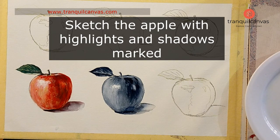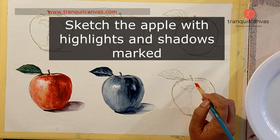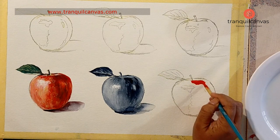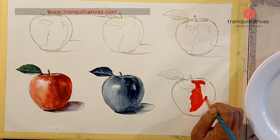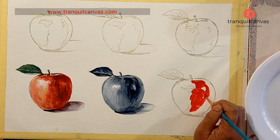Step number two, you're going to need to sketch out your still life. Using a very light hand and a soft pencil like 2B or 4B, draw the outline of the apple and any other objects you might have chosen for your composition. Then map out the tonal values such as the shadows and highlights in your sketch.